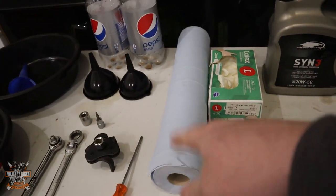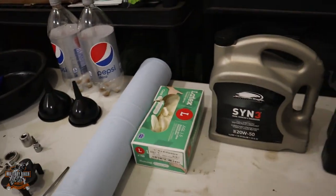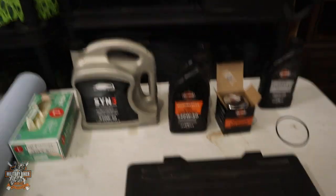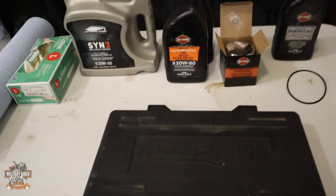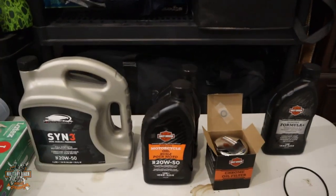You'll also need some flannelettes to clean up the mess, a pair of gloves so oil doesn't get on your hands, and a socket set just in case you need any more tools. And obviously you're going to need some oil to do the job.